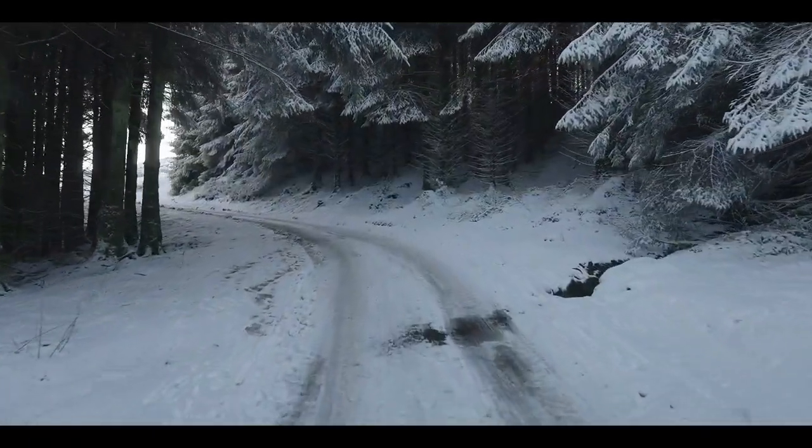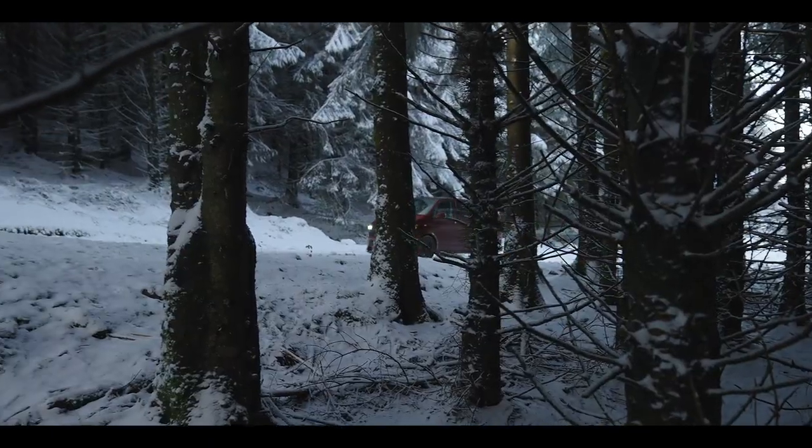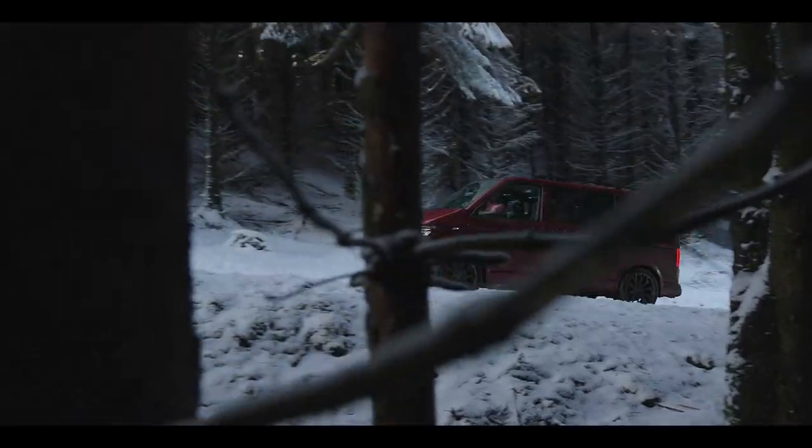I'm genuinely so impressed with how well it's going up. It's just on budget tires.